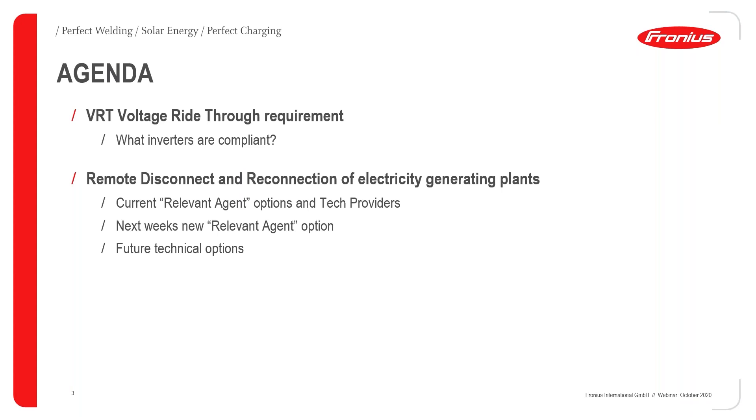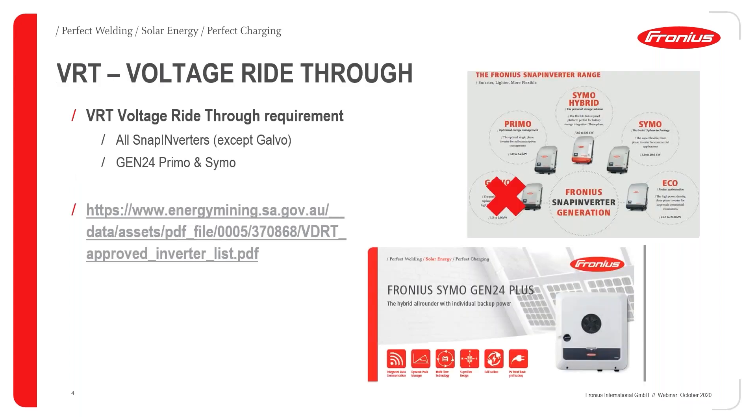The agenda covers two requirements that have become mandatory as of the 28th of September: the voltage ride-through requirement for inverters, and the biggest topic at the moment — remote disconnect and reconnect of the plants. We'll cover the inverters, the remote disconnect, the current options and tech providers, and then the new option coming next week, as well as options going forward into next year.